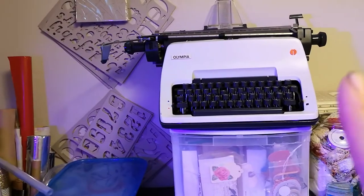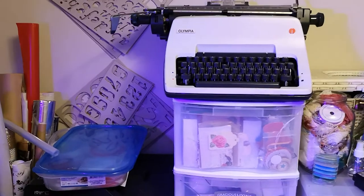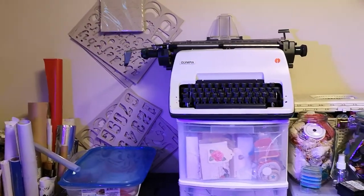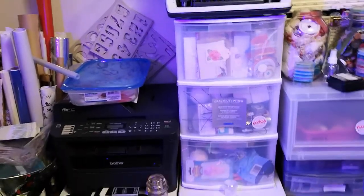My vintage typewriter, which I also love, but I need to get more ribbon for it — I've had it for a number of years but don't have ribbon for it, so I need to figure out what kind it needs. My laser printer is also there, and that tote has my red line adhesive and red tape adhesive.